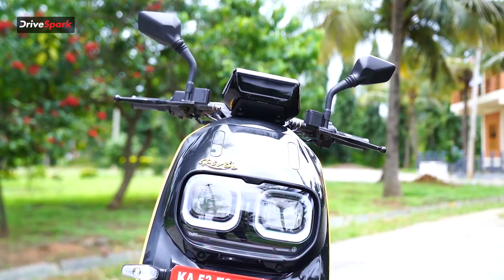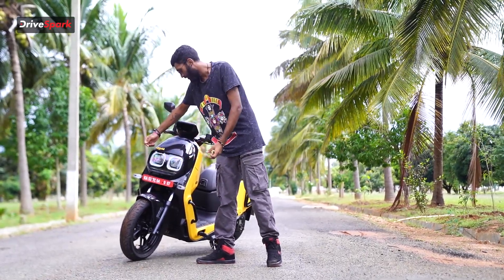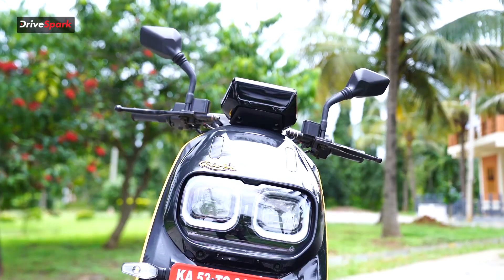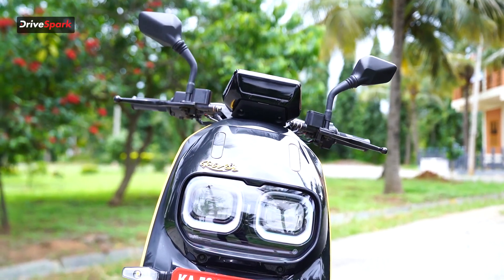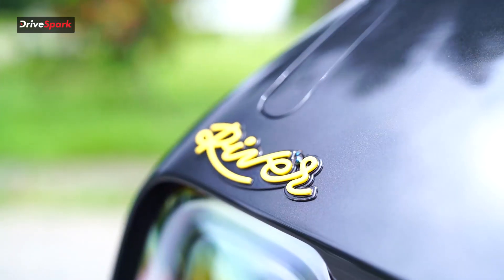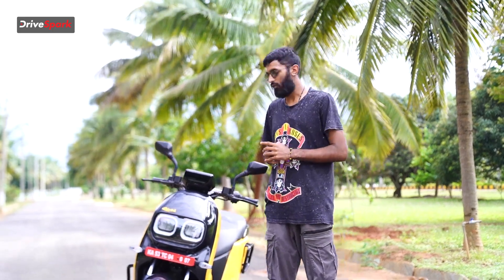Looking at the front end up close, apart from the dual square headlamps, we see these sleek indicators in front — a very traditional look that we haven't seen in any of the later scooters. Then on top of the headlights, we have these two strips which don't really serve a purpose but add to the aesthetic of the scooter. We also have River badging over here in a very unique font.